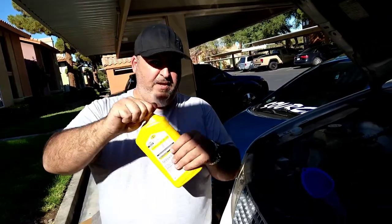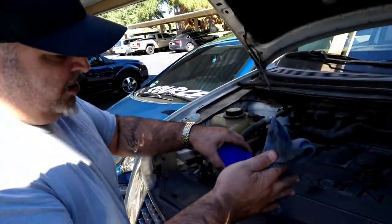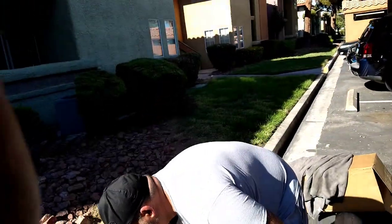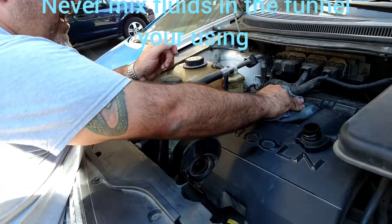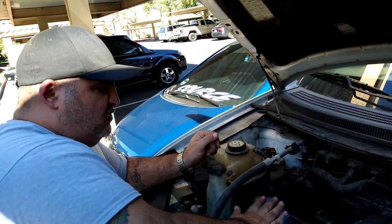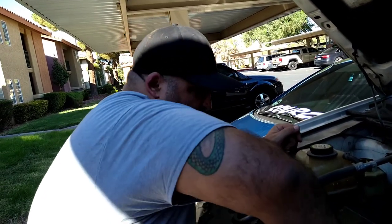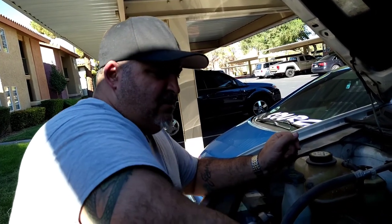We're going to get this sealed off, and then you have a little bit extra if you ever need to top it off. Always keep in mind: if you're using a funnel for a particular fluid, do not mix fluids when you go to use a funnel again. I'd recommend either having separate funnels for the different types of fluid you use, or if you do have to use the same funnel, make sure after each use you are completely cleaning it out, so any remaining fluid or residue from the previous job is not mixing together and being put into your engine system, transmission, or whatever it is you're working on.